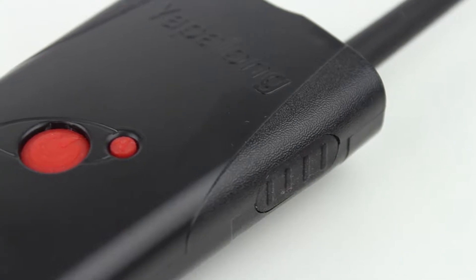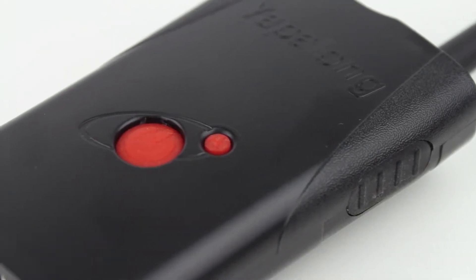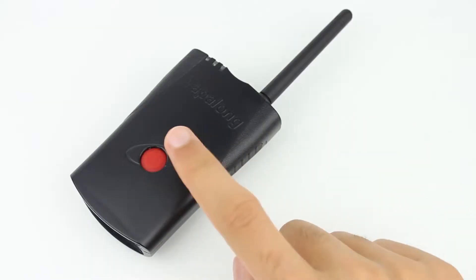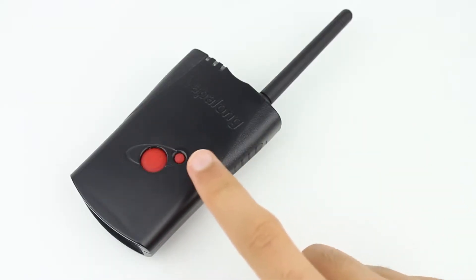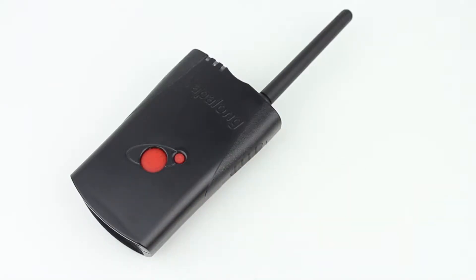The housing is molded from a PC-ABS copolymer which offers a strong, durable shell. Going around the hardware, we have the main power and auxiliary button molded in a red elastomer, which helps provide the field-friendly IP54 rating.